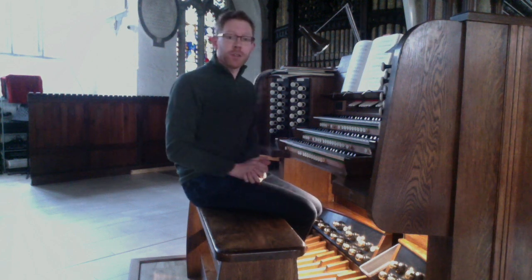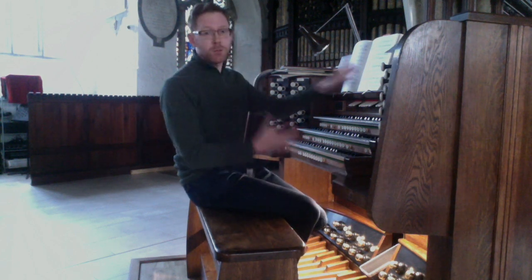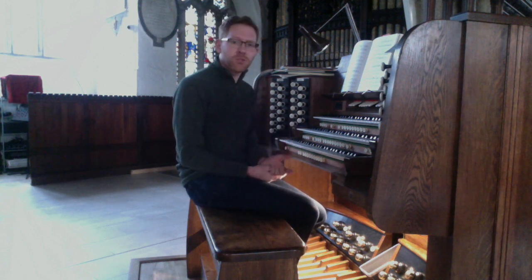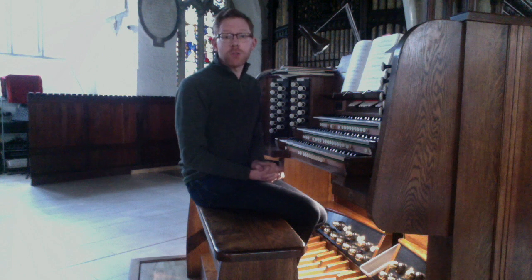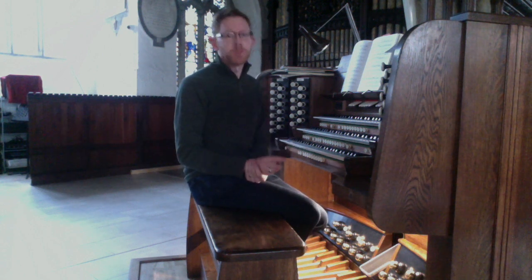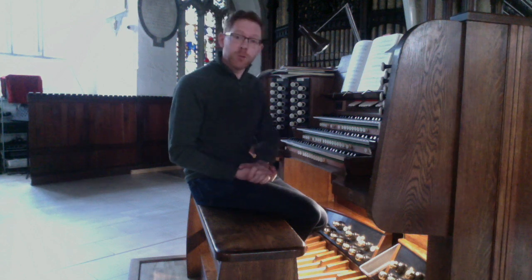Welcome to St Martin's Church here in Liscard, where we have this rather wonderful T.C. Lewis organ, originally built in 1872. It had quite a lot of tonal alterations in the 1980s, but still keeps much of its original sound, and has recently had a full rebuild.